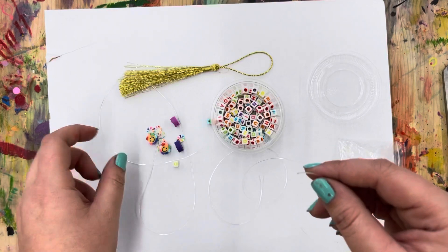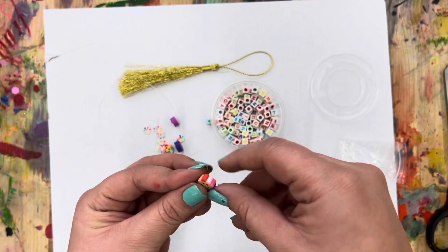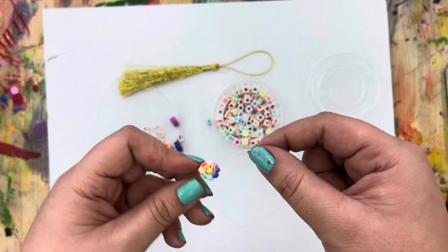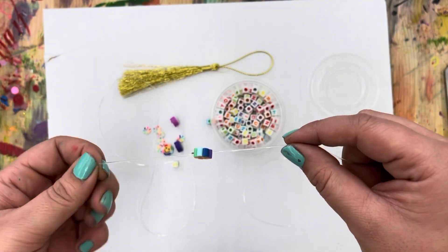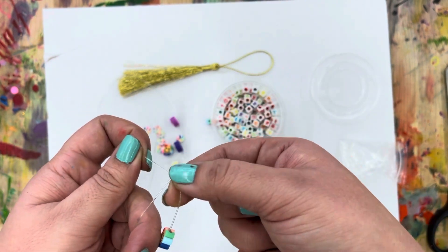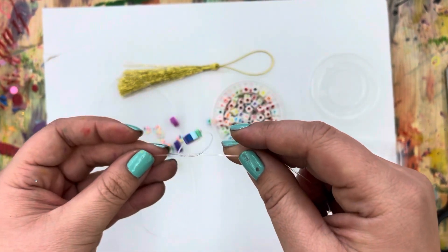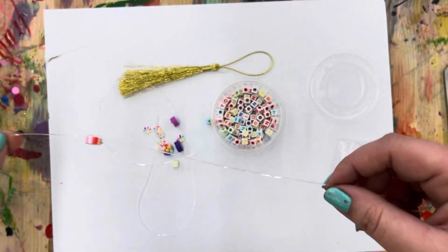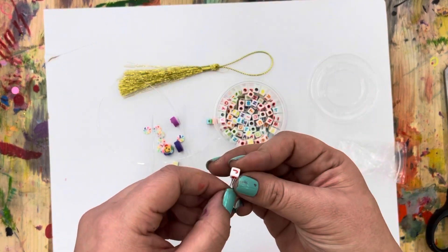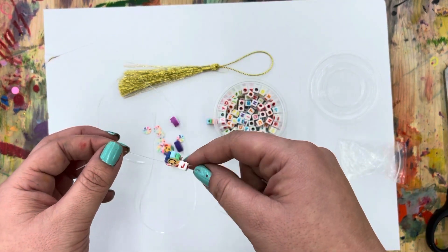Once you have them both cut in half, you are going to take one of your bigger flower beads and put it on the string like that. And then we are going to tie a knot around this. So you put it on the end of the string and then you're going to cross your strings like this — this one's on the bottom, this one's on the top — and then you're going to pull it through just like tying a regular knot. That is going to make sure when you put beads on the other end, none of them are going to fall off. So now it can't fall off because this one's tied on.